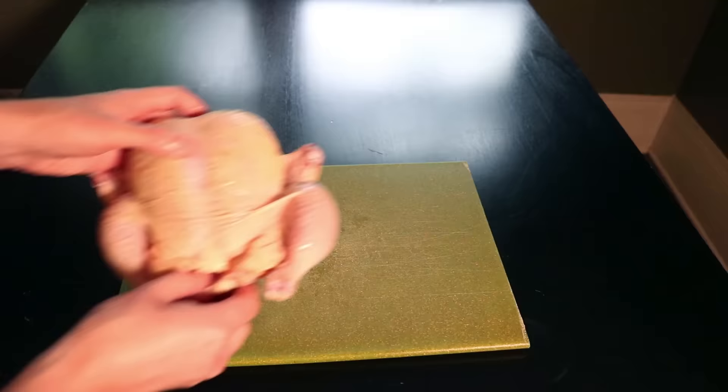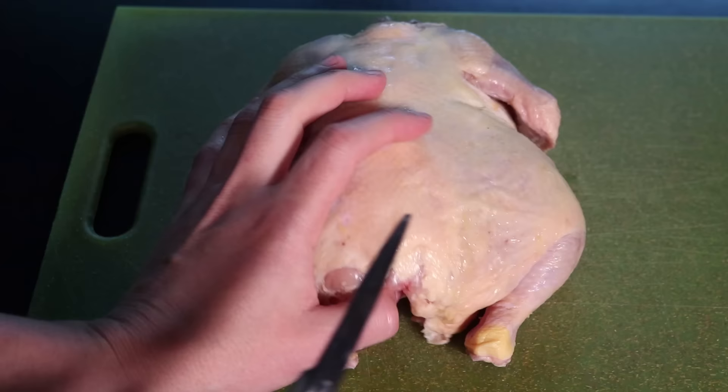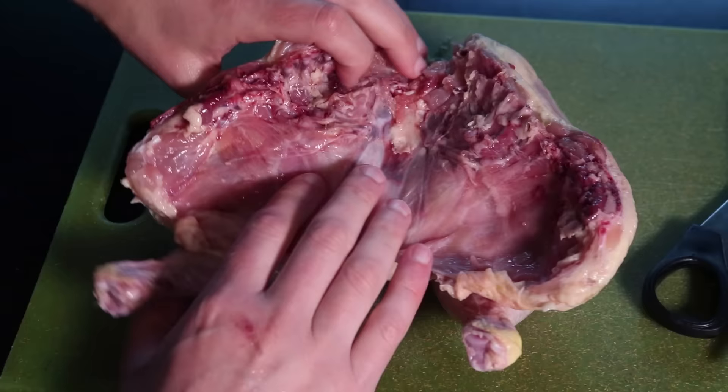Even then, this three and a half pounder was the smallest I could get, and that's the upper maximum of any bird that I would consider frying. If you're scared about cutting this up, I'm gonna get you through it. The first part is the most gruesome. You cut out the chicken's backbone with a pair of kitchen shears — just snip up one side of the spine, then snip up the other. With a small chicken, it shouldn't take too much grip strength. Freeze that for stock if you're one of those people.